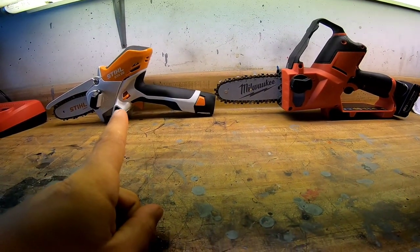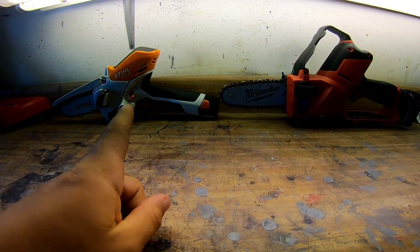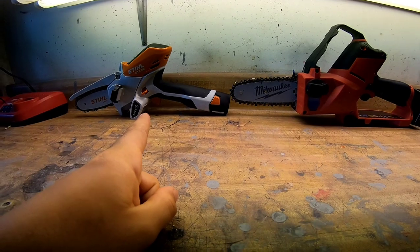I bought the Stihl originally a few days ago and I liked it until I put it on a commercial job. Stihl will tell you this is not a commercial product — it's for the homeowner for light pruning. I cut vines and limb trees on commercial jobs, and something like this would come in handy, but their instruction manual states multiple times it's not for commercial use.